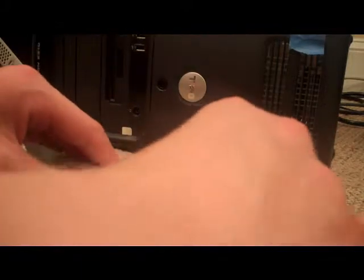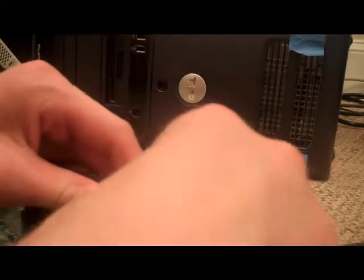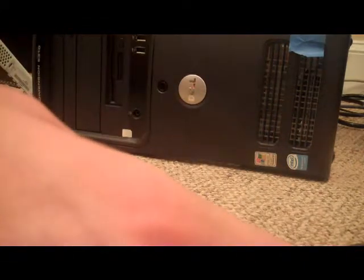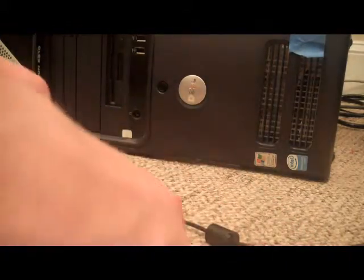I recently just finished making a console mod and that went really well. That's one I was really excited about — the work I did on it. And when I gave it to them, they were pretty much crying when they saw it — not like a terrible cry, but it was pretty funny. I laughed my ass off.